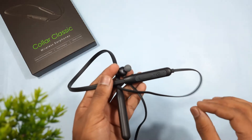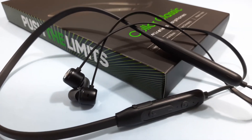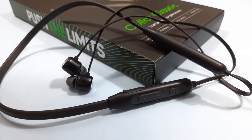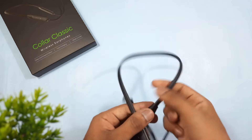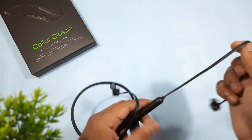Let's check out the build quality and design. These earphones are entirely made of plastic — we're missing any silicone material here, and it's noticeably hard plastic, though it is flexible. The earpieces have a magnetic lock and are also built with plastic. The wires are in good condition.